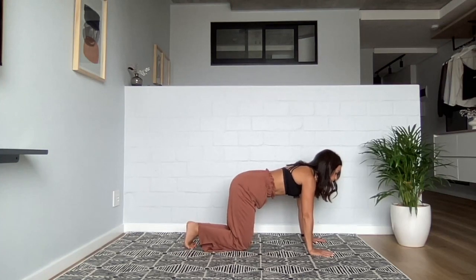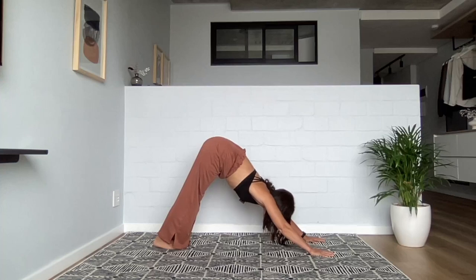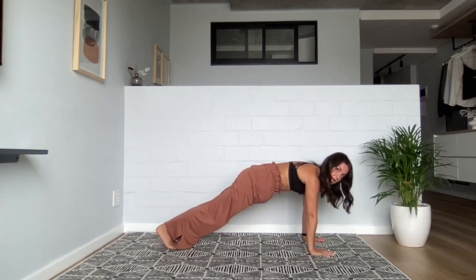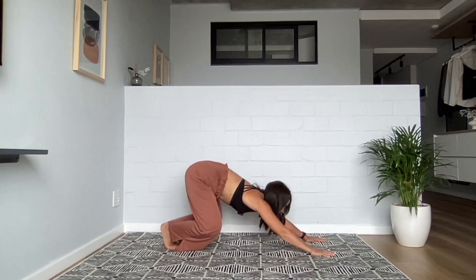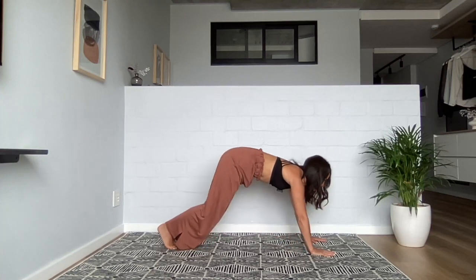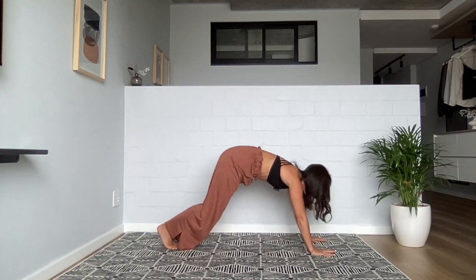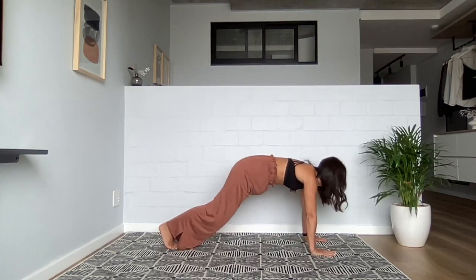Bring your feet together so your toes are touching, your ankles are touching. Spread your fingers wide, lift yourself up into a down dog with your feet touching. Press down through the heels — see if you can give all of your body weight down through your heels. We're going to warm up a little here. As you inhale, come forward to a plank. As you exhale, bend your knees out wide and send the hips back to the heels. Inhale to plank, exhale pressing back — in your own time. Warming up the legs, core, shoulders, full body. You don't have to do many of these to get warm.